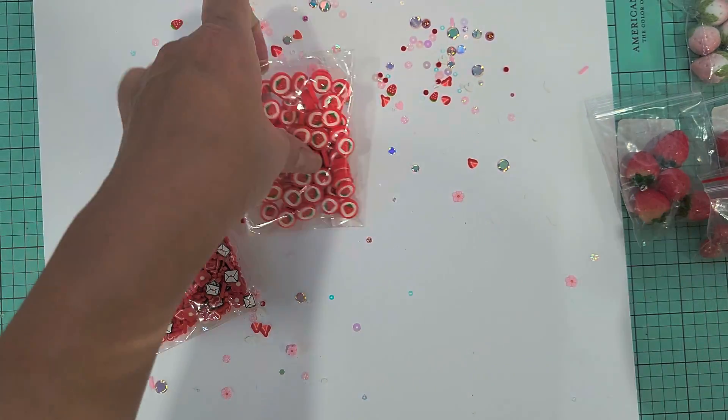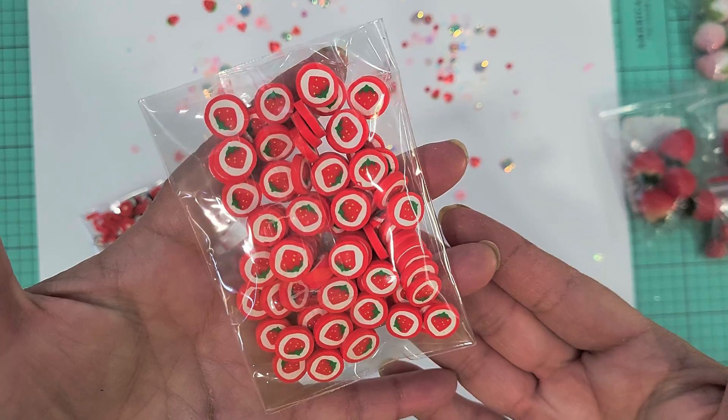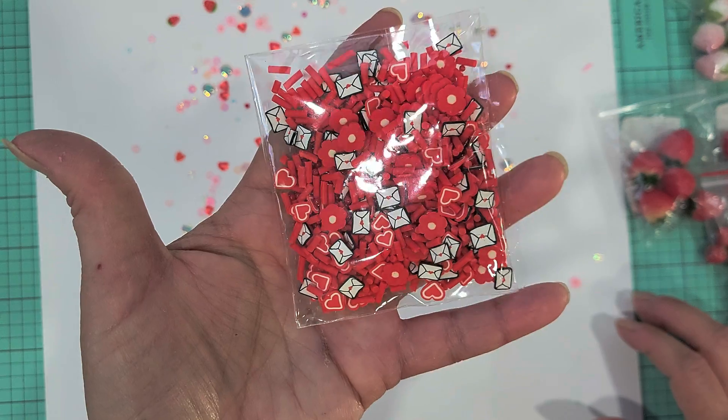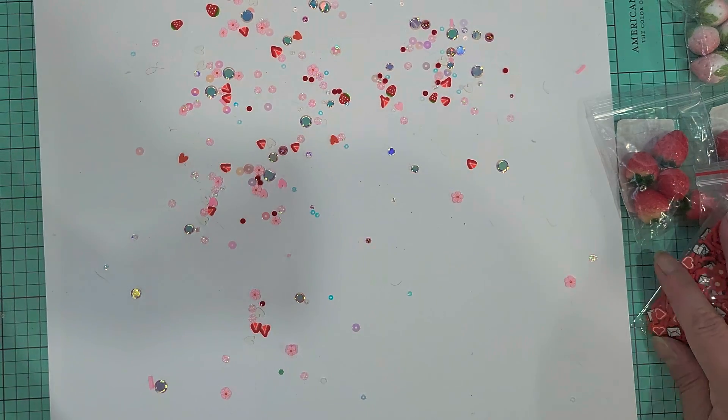And then these are some chunky chunky clay bits — aren't those cute with the strawberries inside? And then this is not really strawberry but it will still match, right? Super cute.